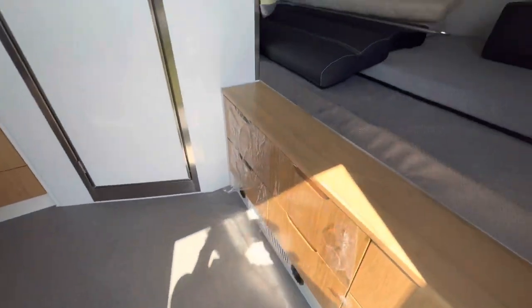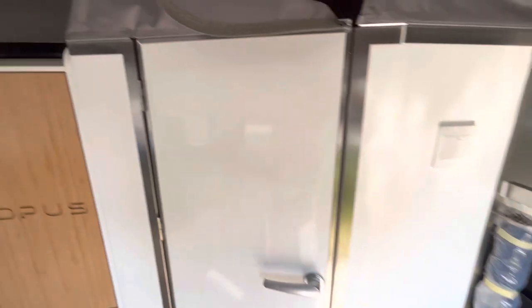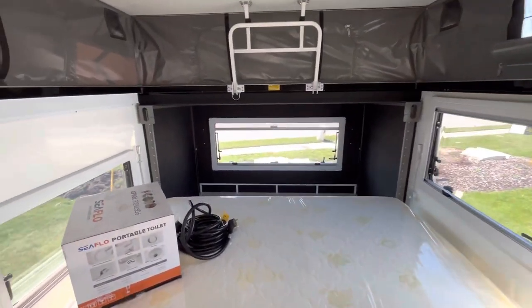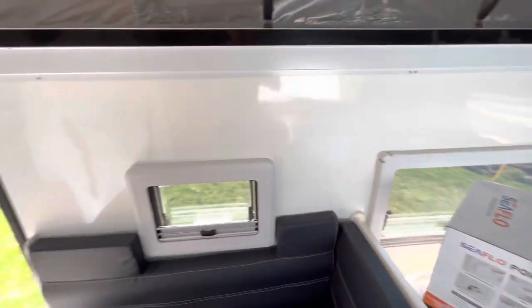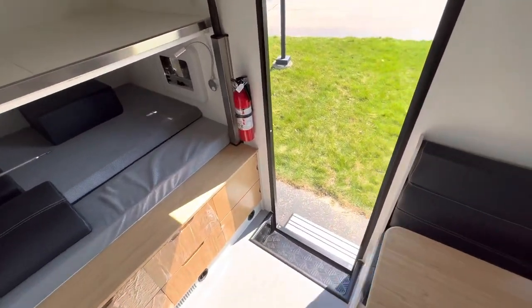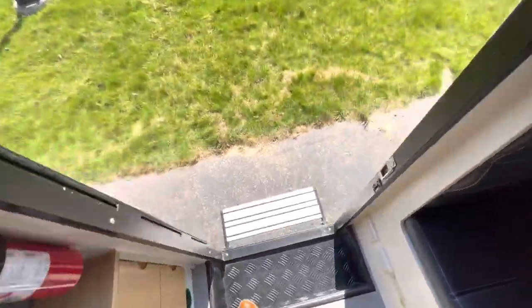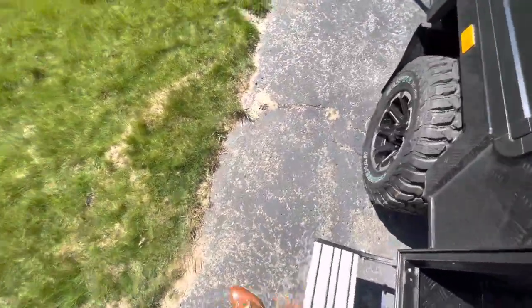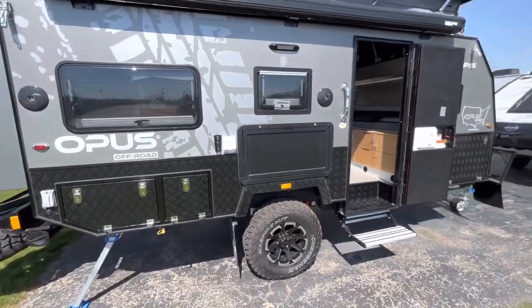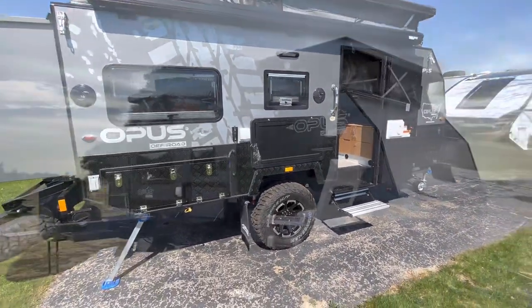That's going to conclude our video on the 2023 Opus OP15. If you have any questions or inquiries, I'm here at V-Rinks RV Center in Grand Rapids, Michigan. My name is Tice and you can reach me at 616-965-9629. Look forward to hearing from you guys.